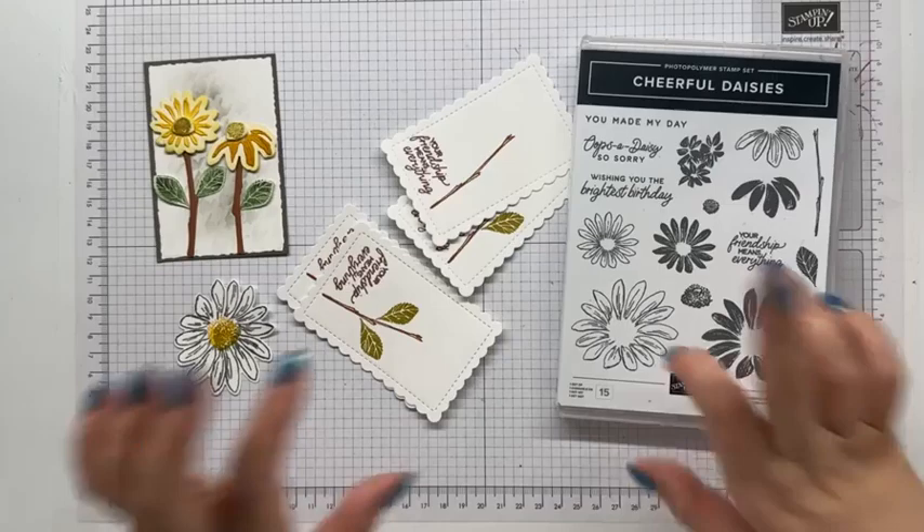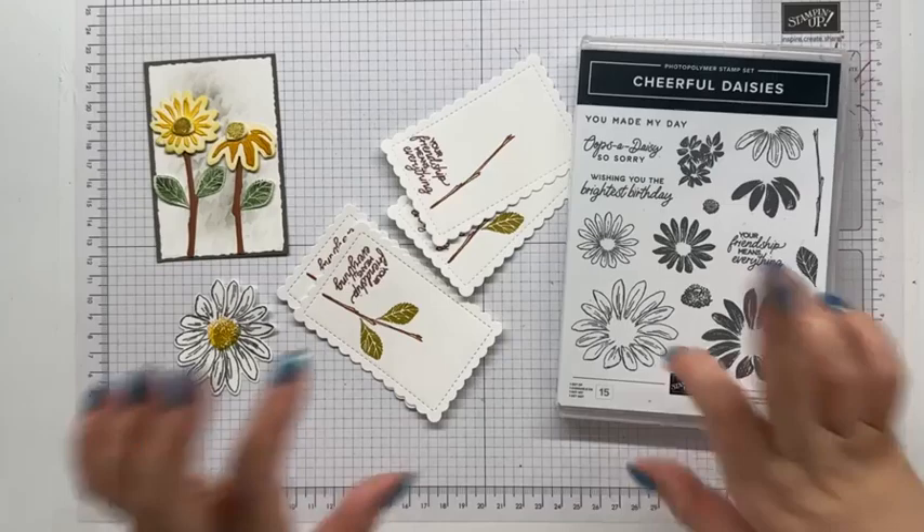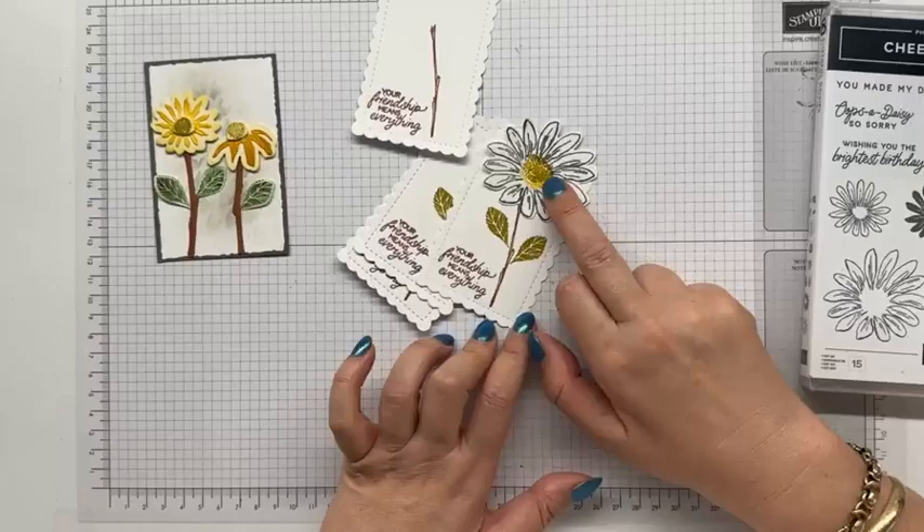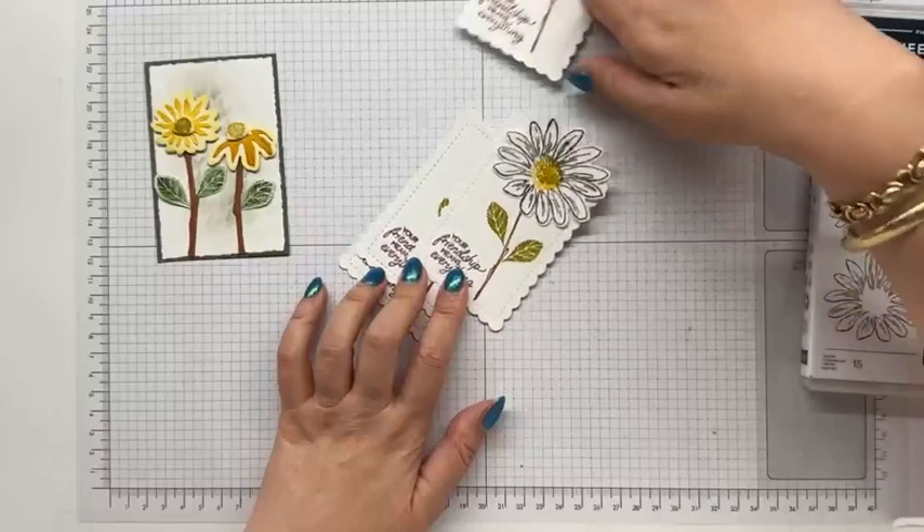Now, I kind of want to put these friends to the side, because look — this is a really easy fix. Put that on, put on some designer series paper, we have a great card and I have three more left, which is totally fine. But this one, I think I want to play with some designer series paper.